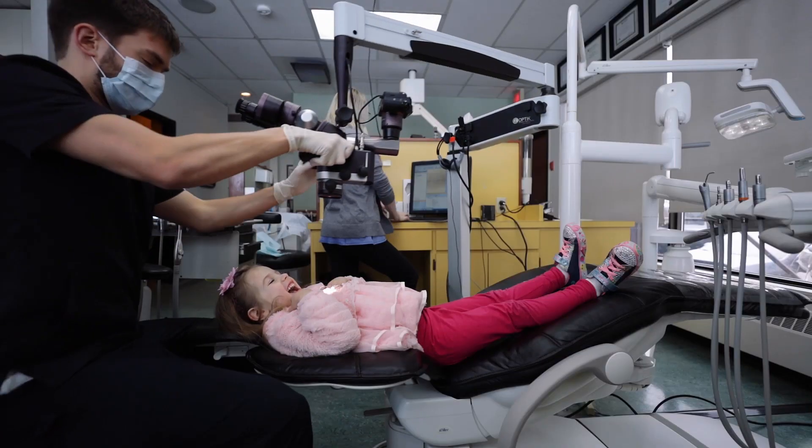Welcome back everyone. Today we are talking about how dentists fill baby teeth and what a baby tooth filling looks like under a surgical grade microscope. I'm excited, I think you guys are excited. Let's do this thing.